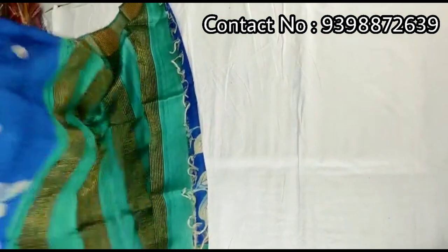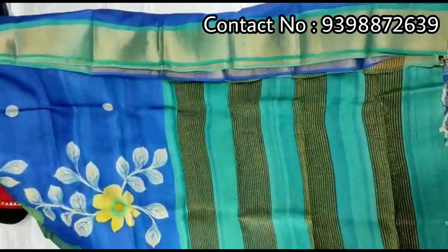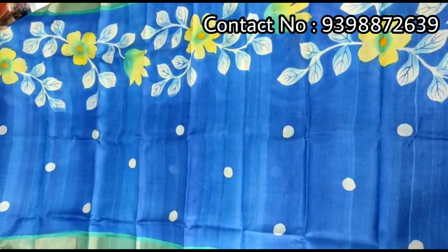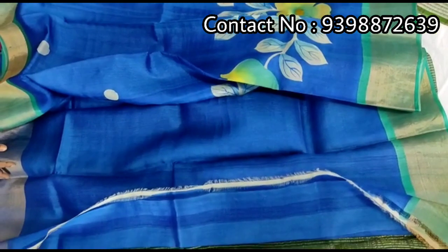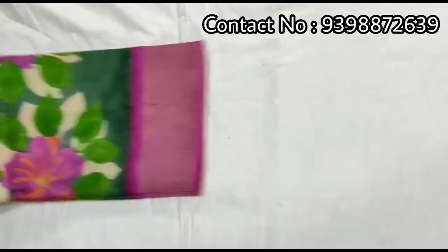Pallu portion. Hand-painted shari — pallu portion. Full body portion. Running blue color blouse piece with this shari. Pure zari border tassar, hand-painted shari.